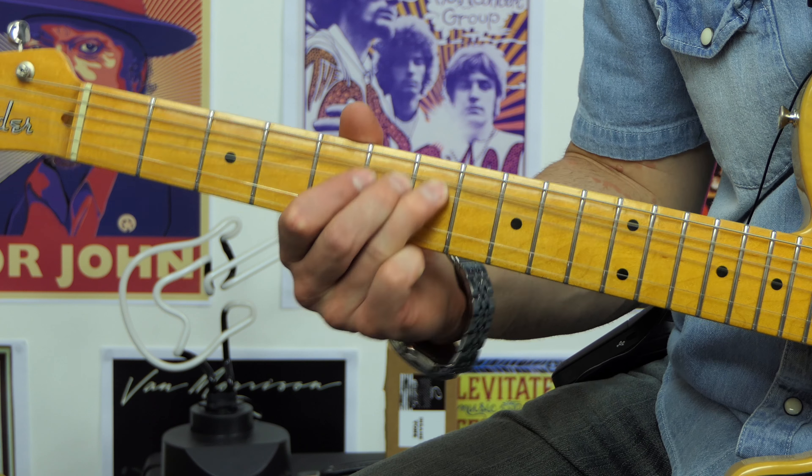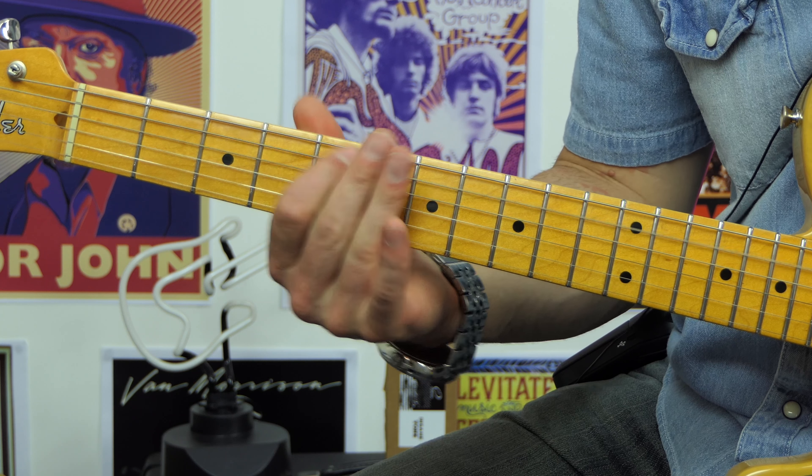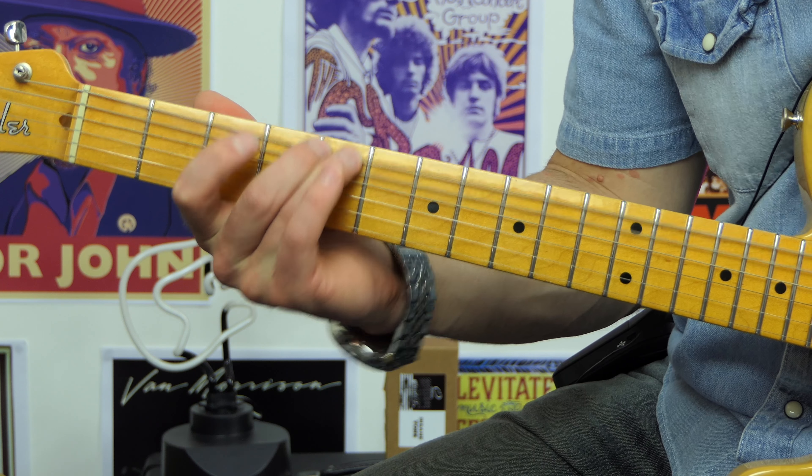Now we're playing off the D string — we're playing the seventh and the fifth. Then we do a really cool part where we play one passing note on the next string, over to the A string, the fifth string, and we're going to play seven, six, five.